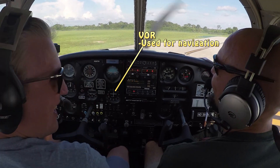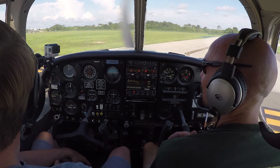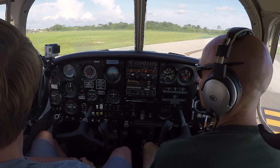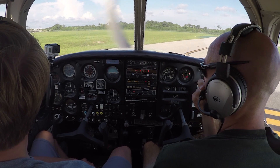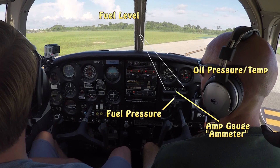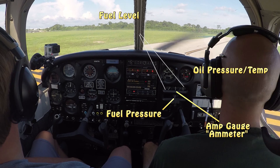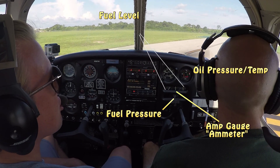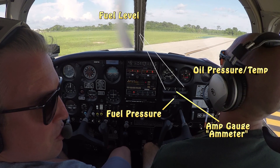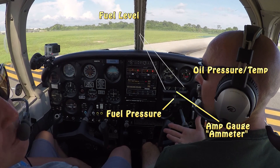We'll talk much more about the VOR when we get into flight planning. Coming over to the right side, we have a few instruments that are slightly less critical than the six-pack but still important to keep in your scan. We have our fuel gauges, oil pressure, oil temperature, and our amp meter, telling us how much current our alternator is producing — whether we're charging the battery or discharging it. Down below, since we're in a low-wing airplane, we have a fuel pressure gauge. Many low-wing airplanes have these because the fuel is below the engine and must be pumped up. On high-wing airplanes like a Cessna 150, there's often no fuel pressure gauge because fuel is simply gravity-fed from the wing above the engine.